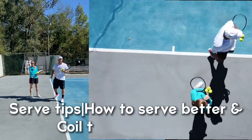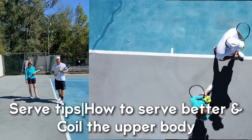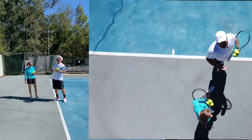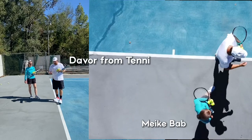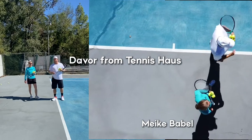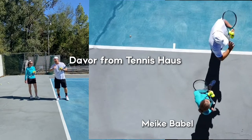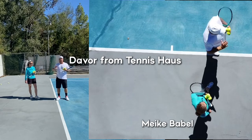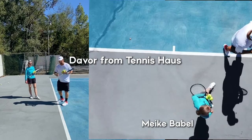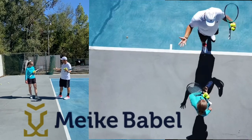Hey everybody, my name is Devor. I'm the owner and founder of Tennis House and I have Maike Barbel with me. Maike was a former top 27, did the WTA tour — an amazing player and a very good friend of mine. We did the Tennis House conference, which we hold every year. We're right now in Covington, Louisiana. Emilio Sanchez, Alistair McCaw, Richard Woodruff — a great lineup with way more amazing speakers. Maike and I decided to pair up and do some great videos today, talking about the serve and how to coil on the serve and how to use all those great things to improve your serve.